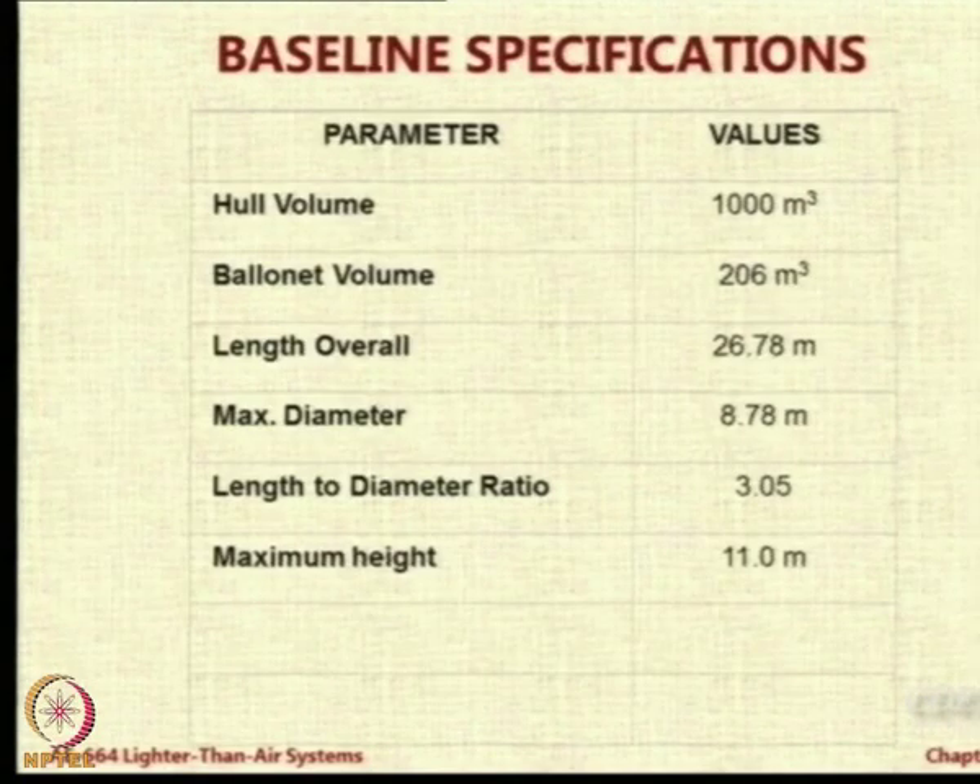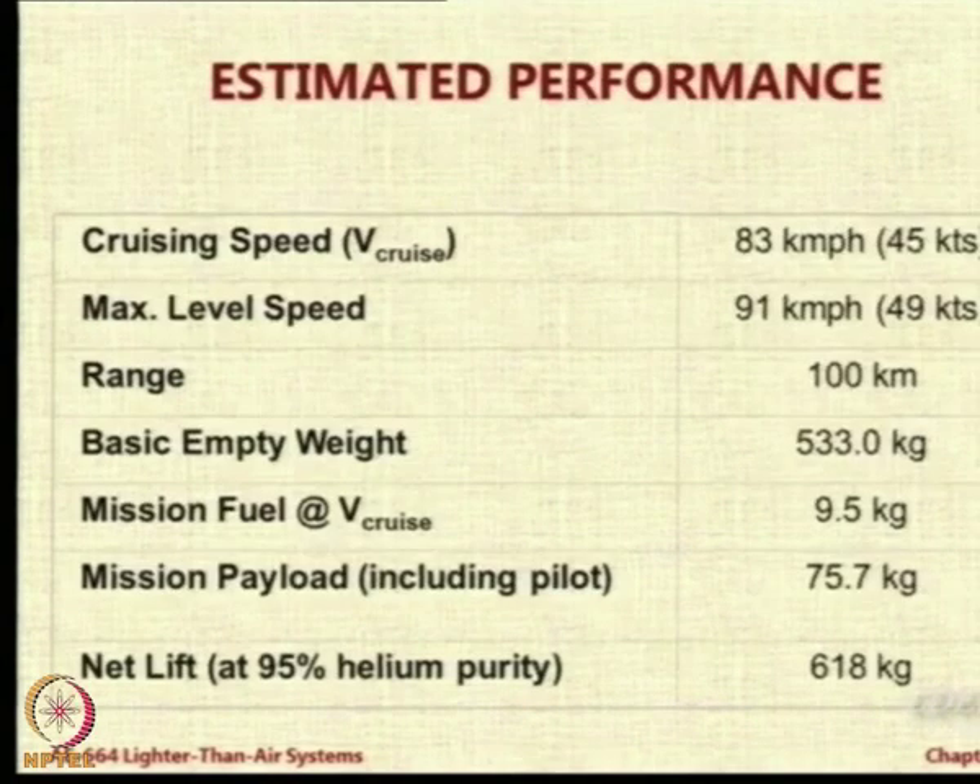Here are some values. The ballonet is around 80 percent, the inflation fraction is around 80 percent. 206 cubic meters is the ballonet volume out of 1000 cubic meters total. So 1 minus 206 upon 1000 gives the inflation fraction.